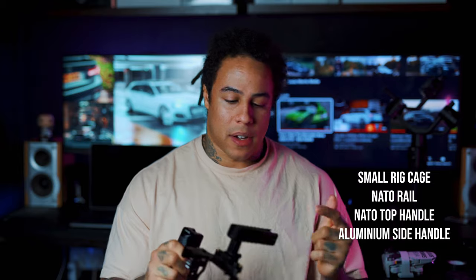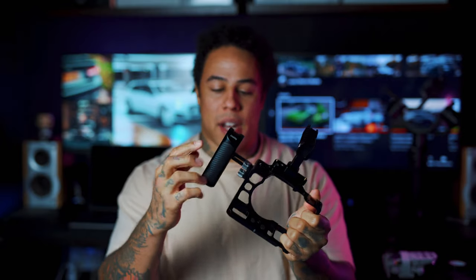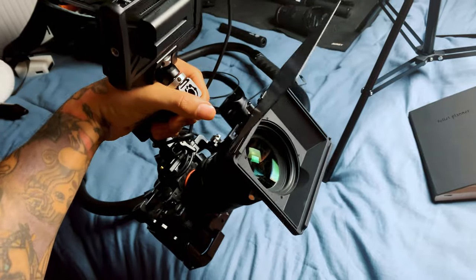Next is the camera cage — it's all SmallRig: a NATO top handle, NATO rail, the camera cage itself, and a side handle. I'll show on screen what it looks like when it's all built up. This cage is great for shooting handheld content — like gym videos that require fast-paced whip transitions or any sort of action content. It looks way more professional when you show up to a client shoot all rigged out.